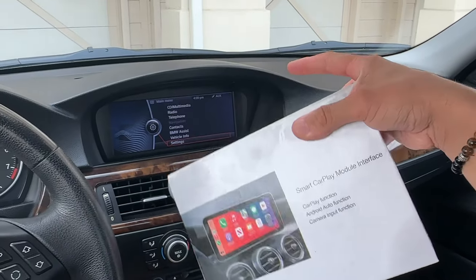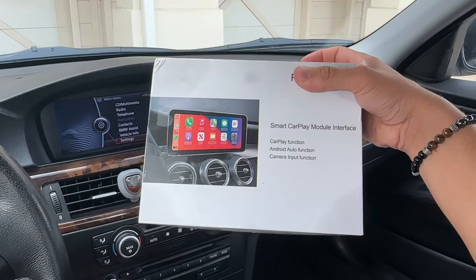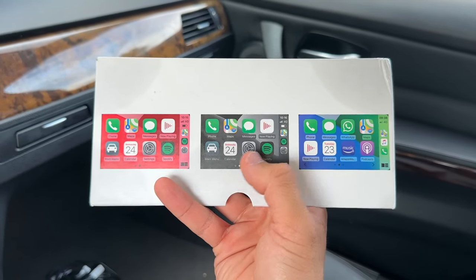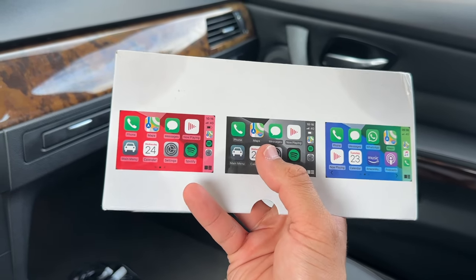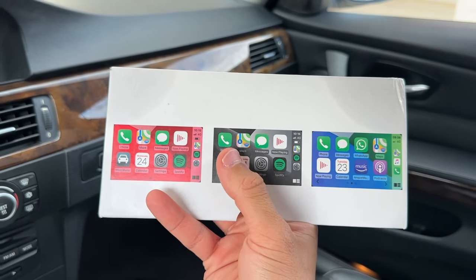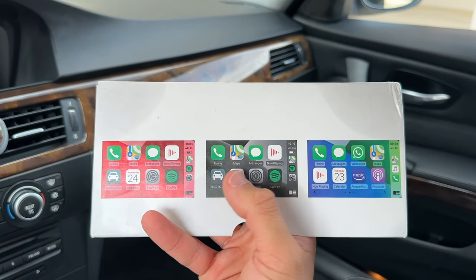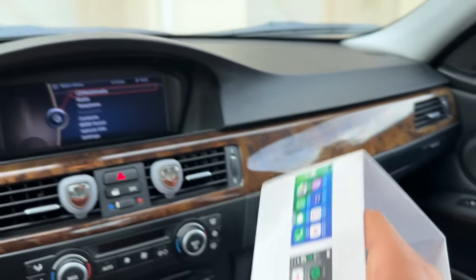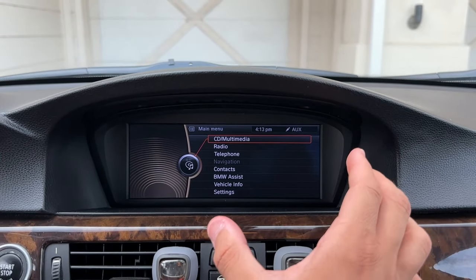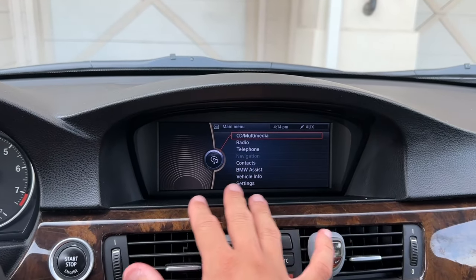In today's video I'm going to be showing y'all how to replace your old outdated iDrive unit with a CarPlay unit. Adding this unit is going to give us full CarPlay and Android Auto compatibility with our stock iDrive unit, so we're going to have the ability to take text calls, look at the map while driving, listen to Spotify, change the wallpapers, and really modernize the interior. The stock iDrive unit doesn't look bad and the screen quality is actually pretty good, but the software is very limited.